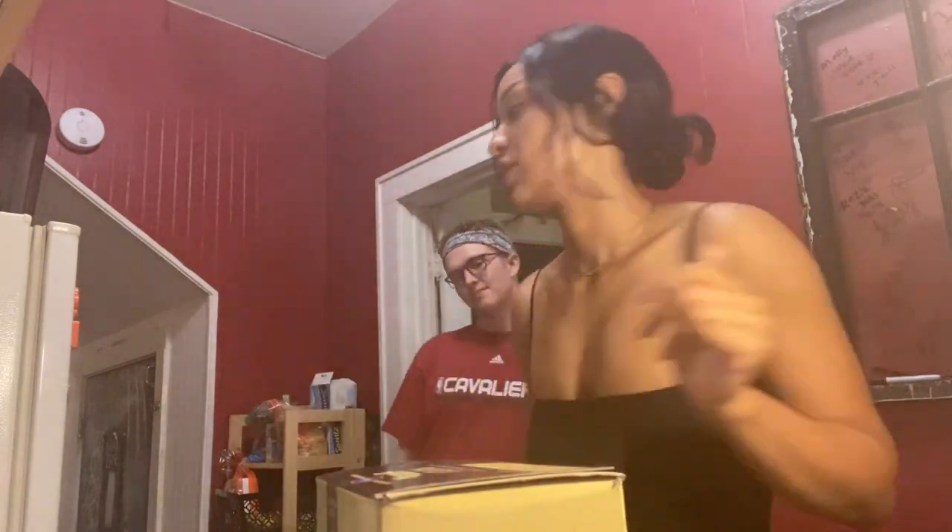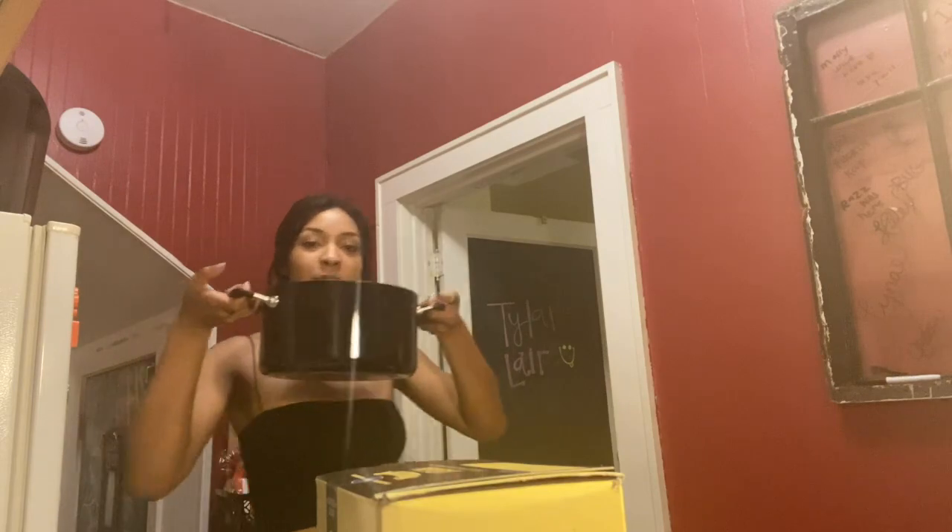Hey guys, welcome back to our channel. Tonight I'm going to be cooking lasagna because I've decided during my quarantine I might as well get good at something, and so I chose cooking. The first thing I'm going to do is take these lasagna noodles — they're Kroger brand — and boil them. I'm going to use this big pot, fill it with water, and boil the noodles, and I'll check in with you when I move on to the next step.